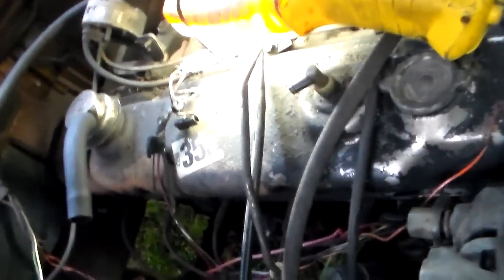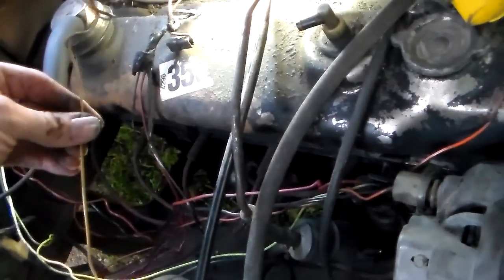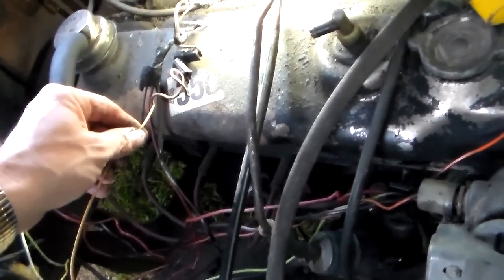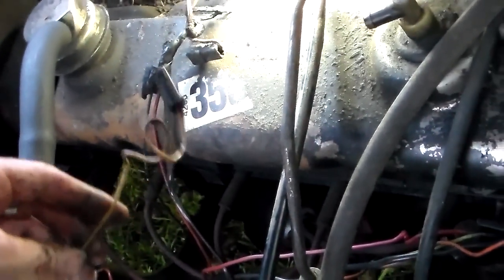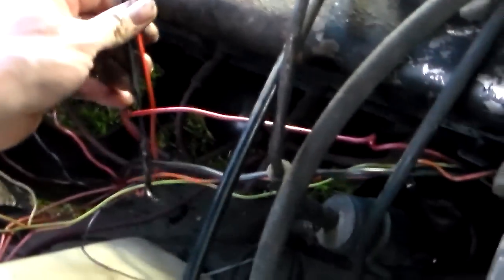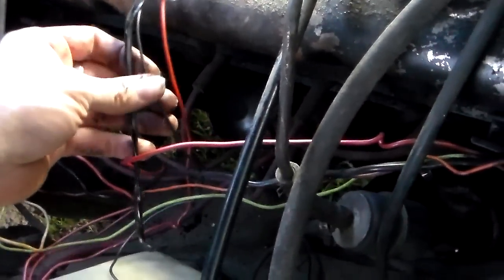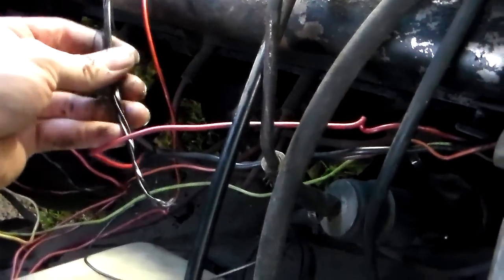This is your oil pressure light sending wire and it was connected to this plug right there. I just unplugged it. So what you want to do is unplug this and get it kind of out of the way — you're going to reuse this. This part here has got two other wires going to it. I told you in the last video one of them was burned up and I didn't know what it went to.